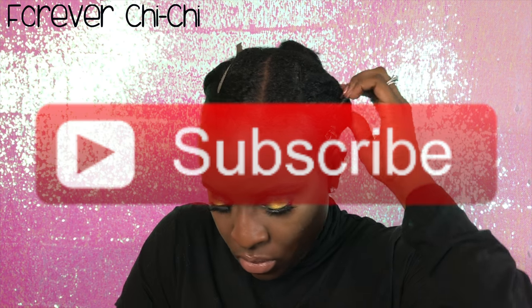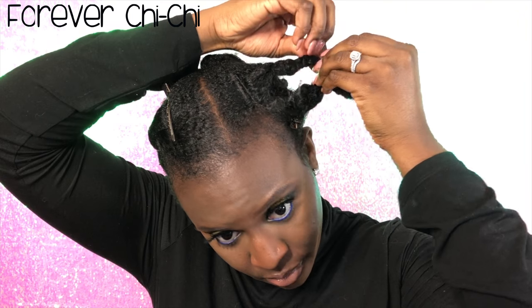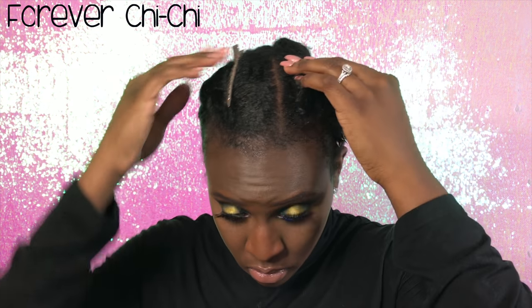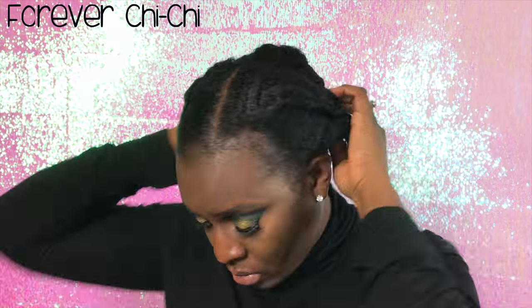First, I'm going to be doing a takedown. I washed my hair previously with Shea Moisture's black castor oil shampoo and I just used that and really scrubbed out my scalp because it was super dirty with all the product buildup. So I'm just going to go ahead and take those down.